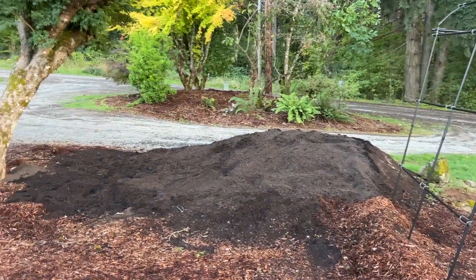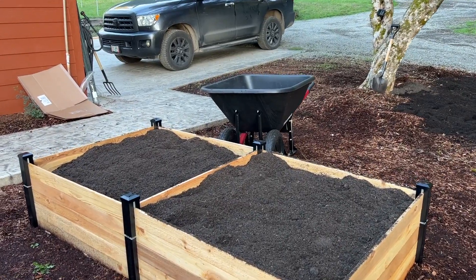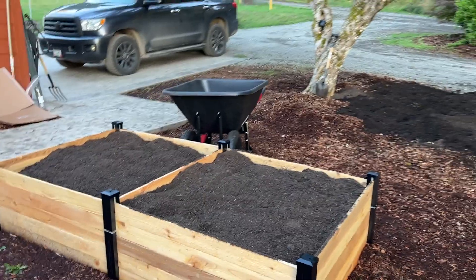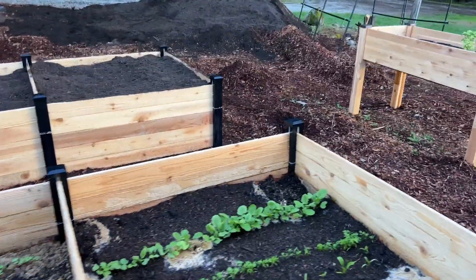Still working away on this pile of dirt here, spreading it out. We got this box full and ready. I think I might try planting some garlic in there.